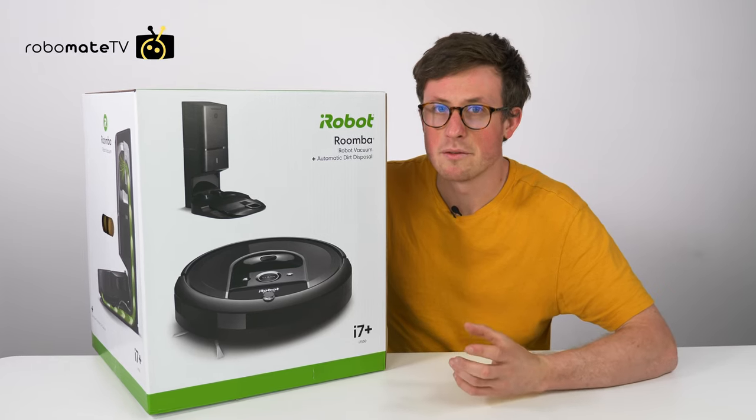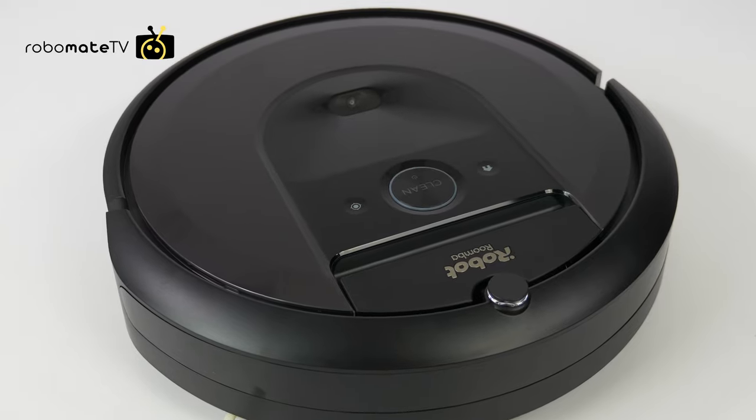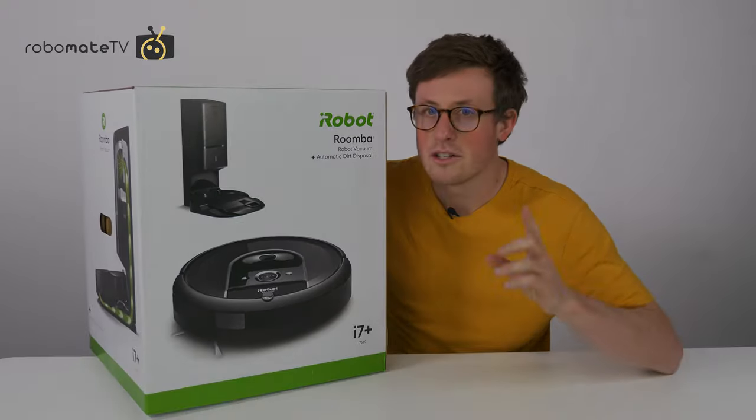This is the iRobot Roomba i7 Plus, the auto-emptying robot vacuum from iRobot. We're just doing an unboxing in this video, but we will be doing a full review and testing, so stay tuned.